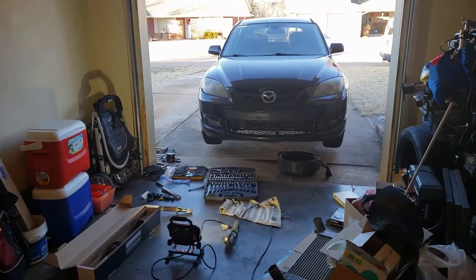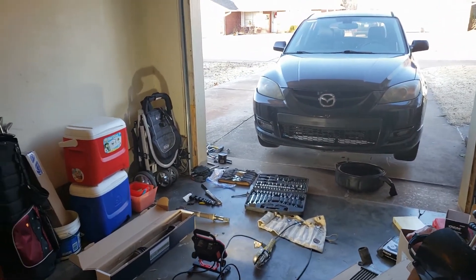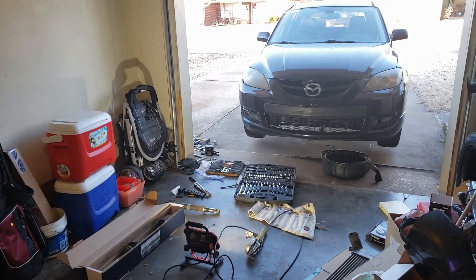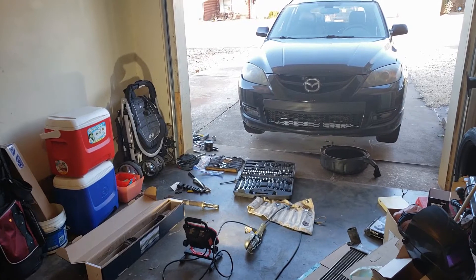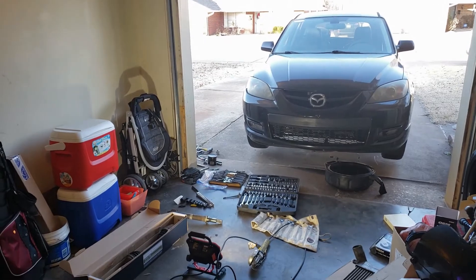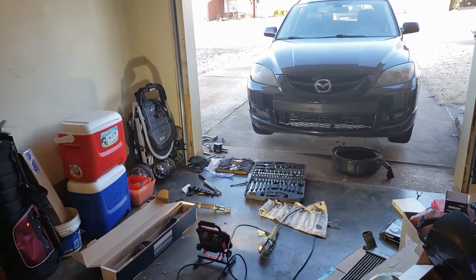Here is my 2007 Mazdaspeed 3 with 180,000 miles on it. Just doing regular maintenance — it keeps on running, but I'm trying to solve all the little problems that keep popping up.